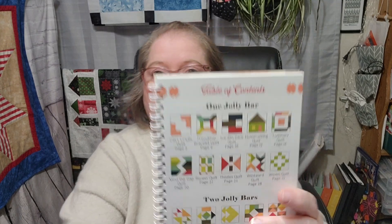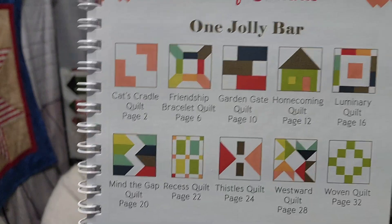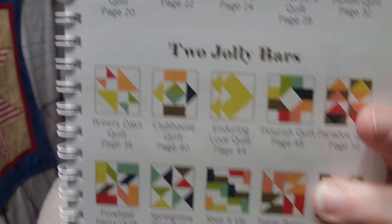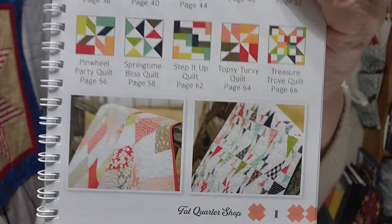I'm going to pull Volume Three out and open it up. Oh, that's beautiful — but wait, they have a table of contents for one jolly bar and two jolly bars! This is awesome — so I don't have to show you each pattern individually. So that's your one jolly bar quilts and your two jolly bar quilts, and you can see some of those quilts right there.